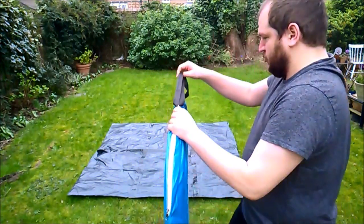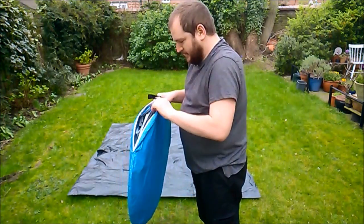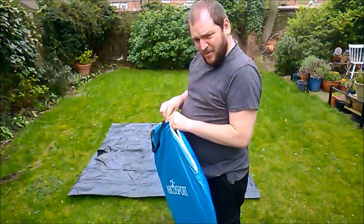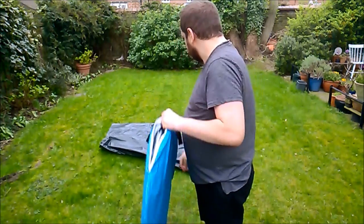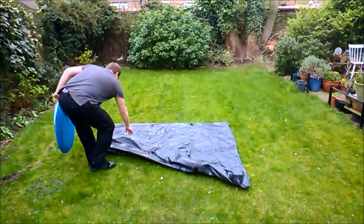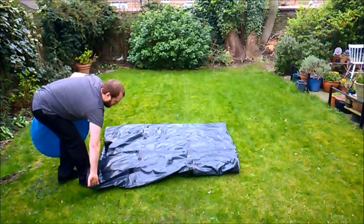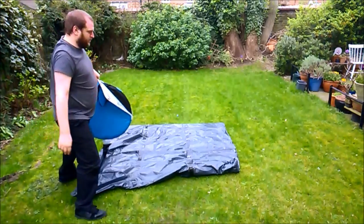There's the zip. Wind noise will now be a thing of the past — don't blow away. Did I just talk to a big bag?